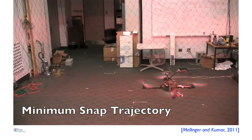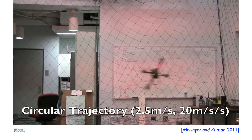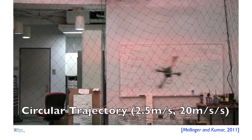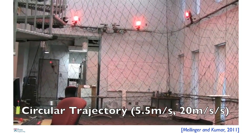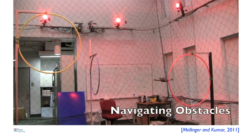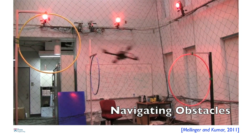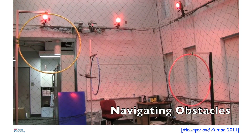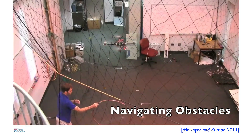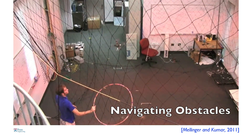Here are some examples of what these minimum snap trajectories look like. In the first video, you will see the robot going from point A to point B through an intermediate point. The robot is capable of executing any curved trajectory — here are circular trajectories where the robot pulls about 2 Gs. Overhead motion capture cameras tell the robot where it is 100 times a second, and also where the obstacles are. The obstacles can be moving, and here you'll see Daniel throw a hoop into the air while the robot calculates the position of the hoop and figures out how to best go through it.